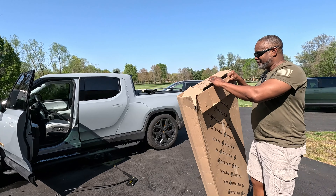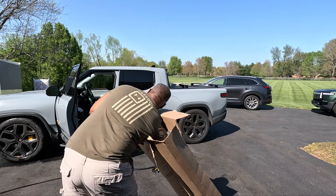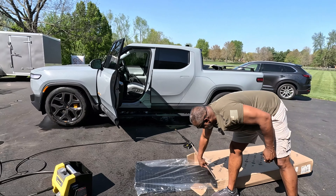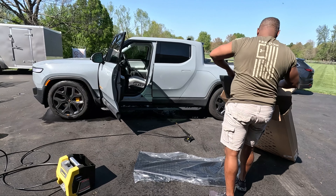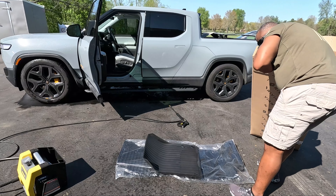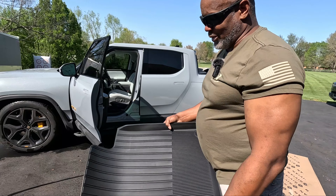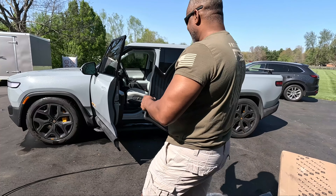Another option I had when I first bought my vehicle — I ordered these mats here. I never used these mats; they're still in the plastic. I'm going to show you how you can use a mat like this to help protect your vehicle.